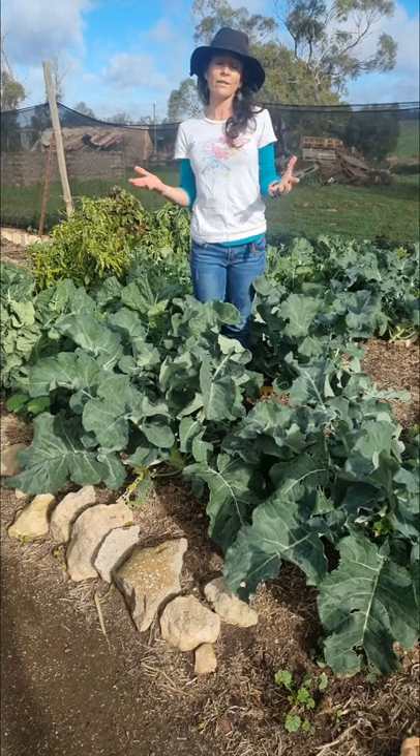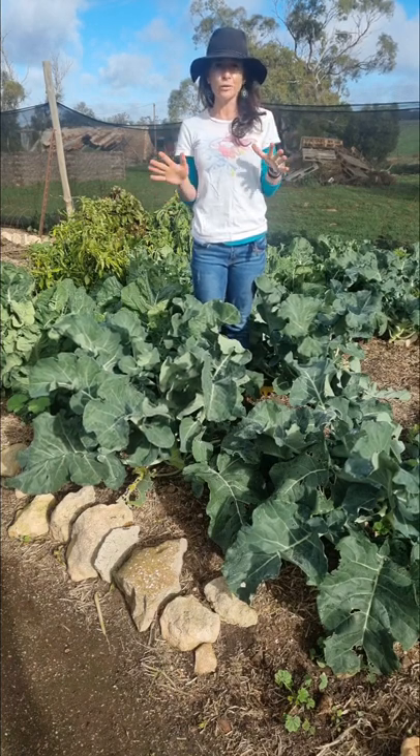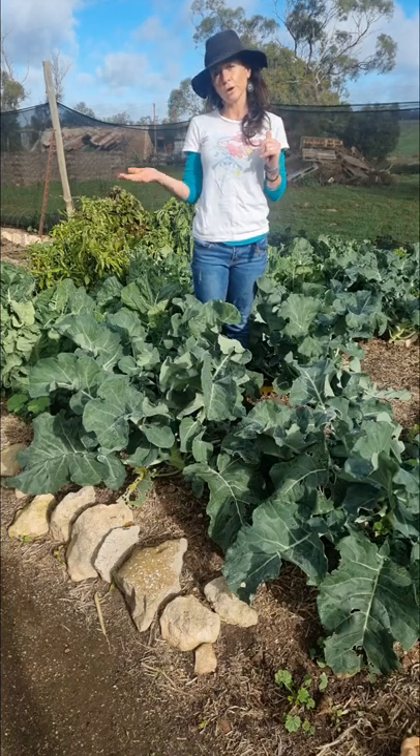They're all cool weather vegetables to grow in your garden. They take around two to three months and you can grow them from autumn to early spring.